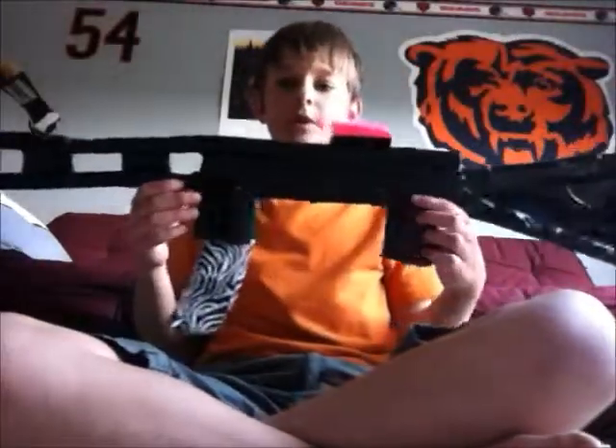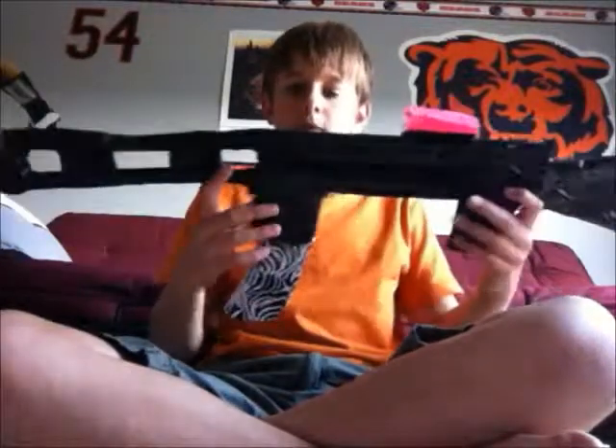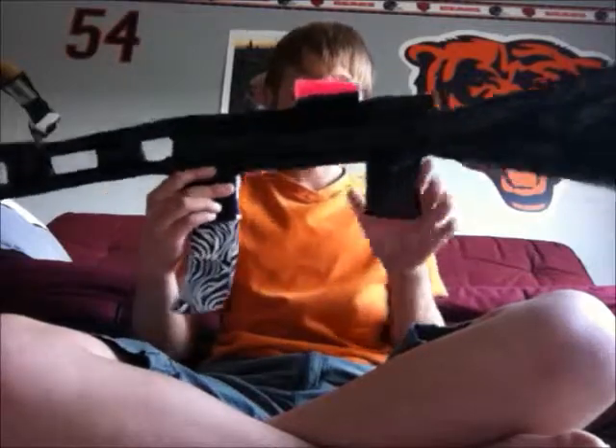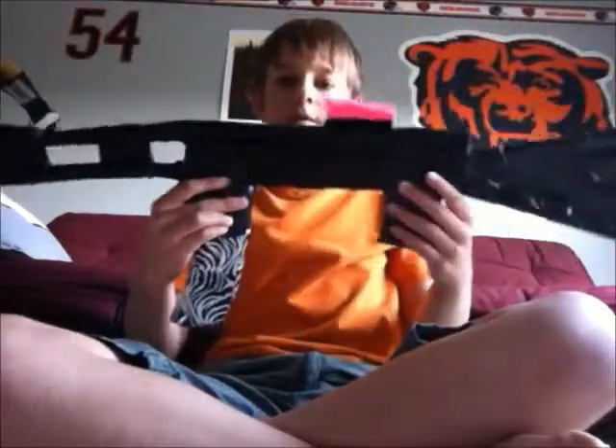Hello YouTube, this is Dylan from Dylan and Luke, and I'm going to be showing you how to make the paper AK-47. I'm not going to include the magazine and the scope, I'm just going to show you how to make this whole part right here, the whole gun.